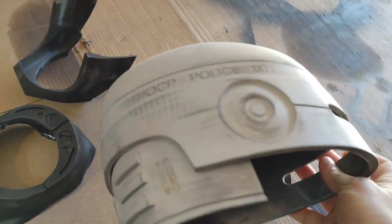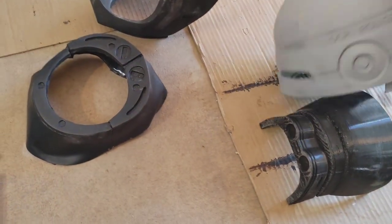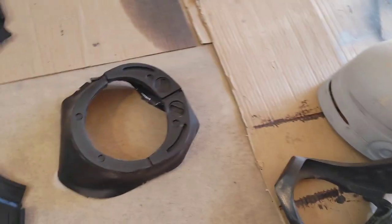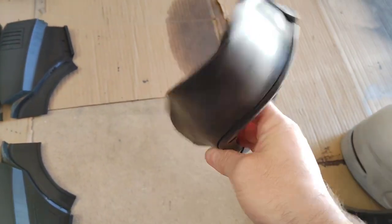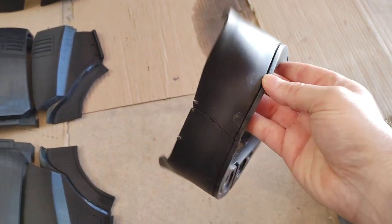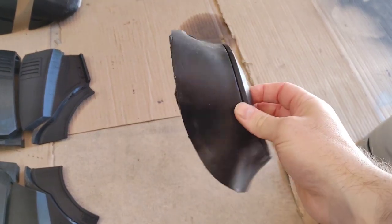The helmet was pretty easy - I printed the dome all in one piece, but there are multiple parts. This back piece with the vents and plug-in is separate from the dome, but I already had it glued in and it's got a coat of filler primer on it. We also have this back chin guard piece and the main chin guard - that's pretty much it for the helmet. Some of the soft pieces I already have finished, like the midsection and the neck piece. Those are already done, which is going to save me a lot of time.